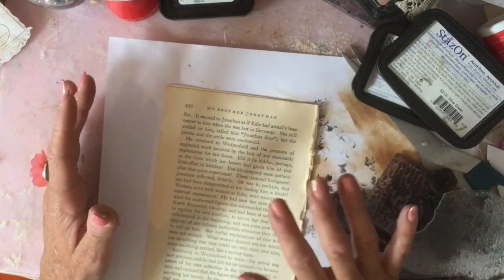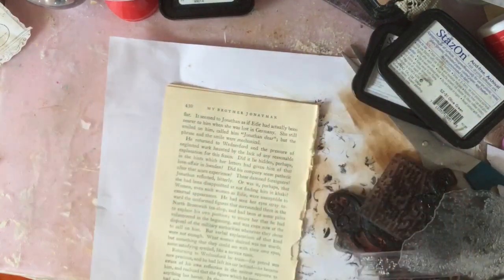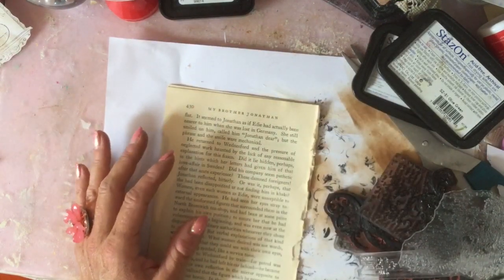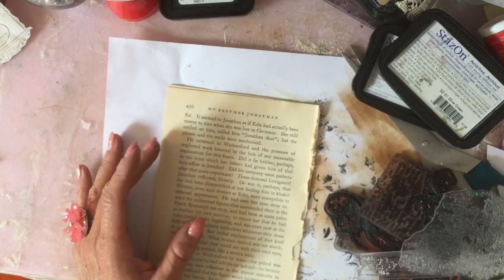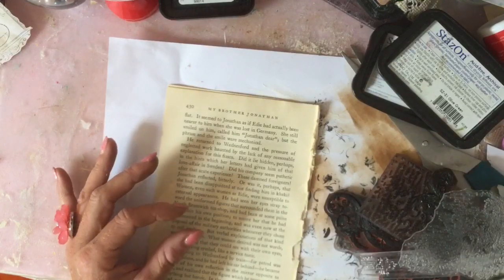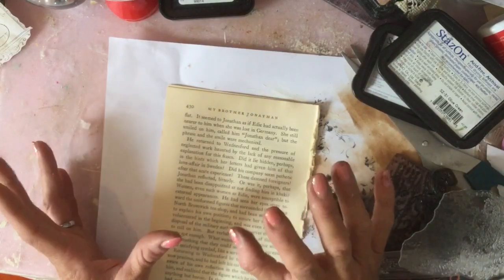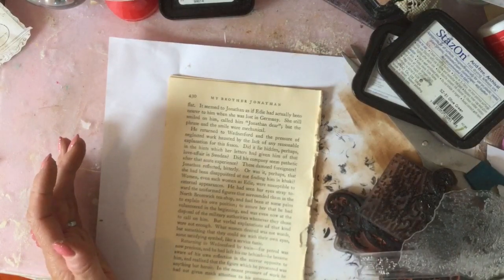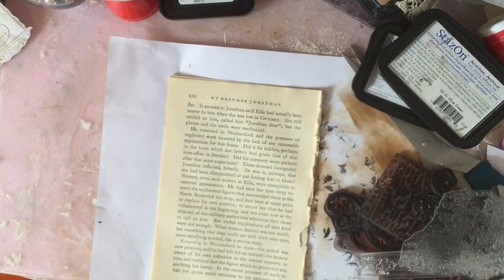I thought what we'd do is make some more patterned paper, just exactly the same really as we have been doing. But this time, what I thought we could do is make some washi tape. This is not my idea — credit goes to Sue from Paper Inspirations. I just happened to stumble across a video that she'd done, I think about a year ago, and she was making washi tape from book pages. And it just looked so cool, so I couldn't wait to have a go really.